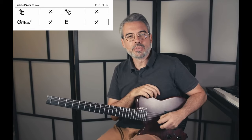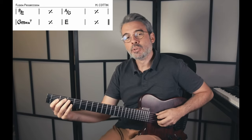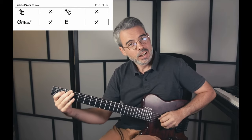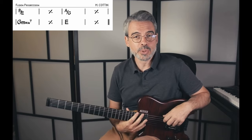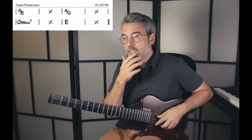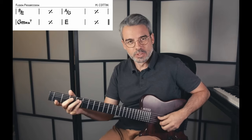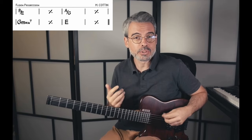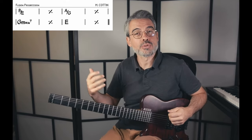La nature de cet accord : on a la triade de Si majeur, donc les notes Si, Ré dièse et Fa dièse, plus un Mi. Si on considère le Mi comme fondamental, on n'a pas de tierce. C'est donc a priori un accord sans tierce. Cependant, quand on joue cet accord, on a plutôt tendance à favoriser l'emploi d'une tierce majeure, donc un Sol dièse.